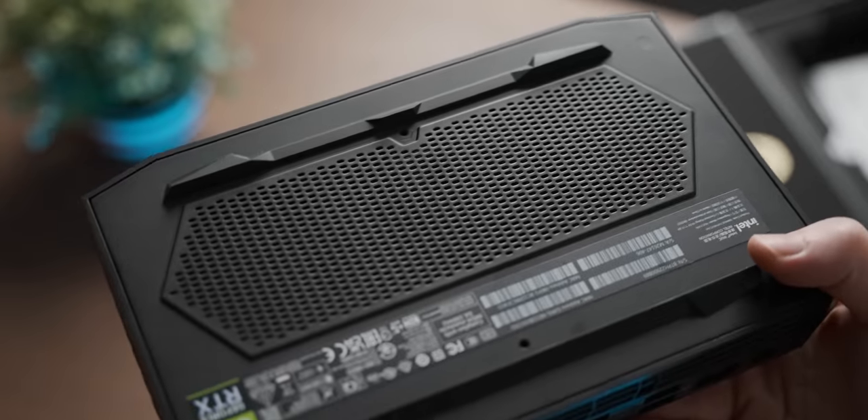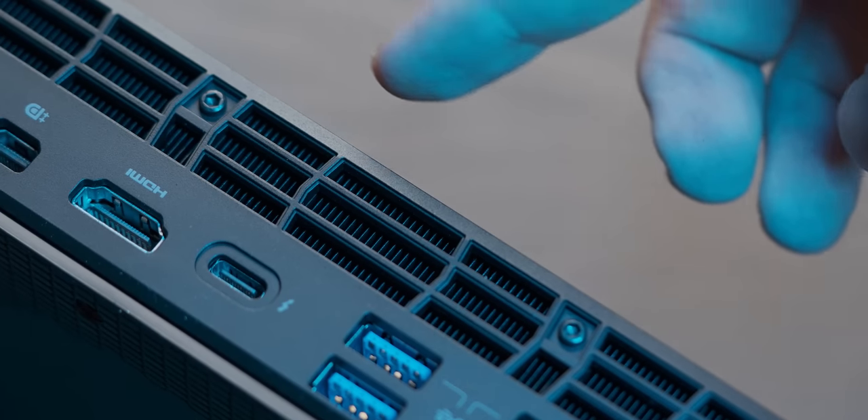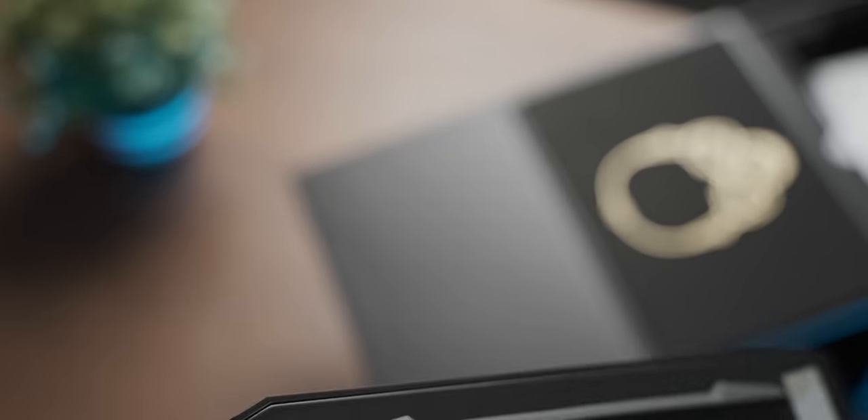It is covered in gamer guns, so you know the performance is gonna be serious. But something that actually alludes to performance is all the ventilation — you get these tiny peaks of a pretty beefy cooling solution. And according to this sticker, this mini PC has some RTX in it, which means it's time to open it up.